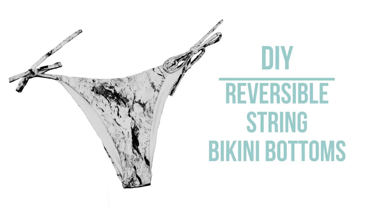Hey guys, welcome back to the channel. Today we're going to be making some reversible seamless string bikini bottoms.